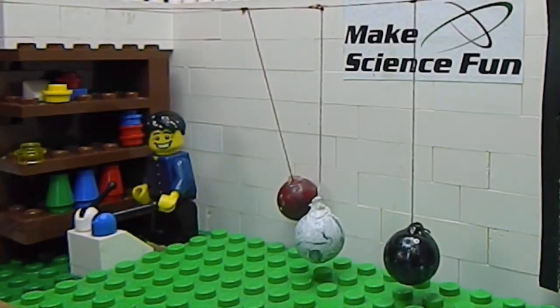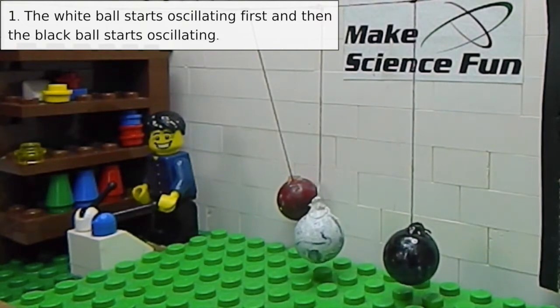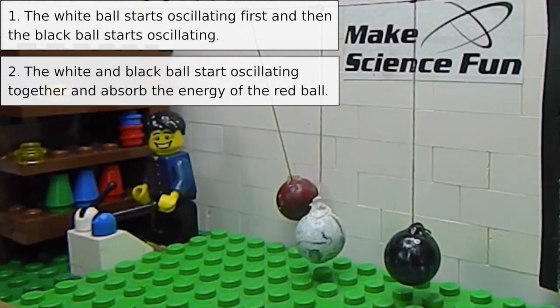Are you up for another challenge? What do you think will happen when I release the red ball? Do you think, one, the white ball will start to oscillate first and then the black one will start oscillating? Or, two, do you think the white and the black ball will start oscillating together, absorbing the energy of the red one? Click your choice now.